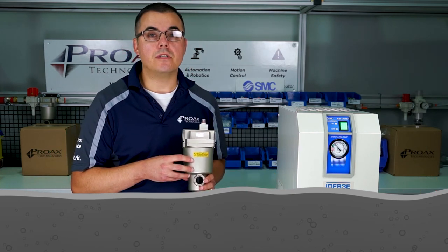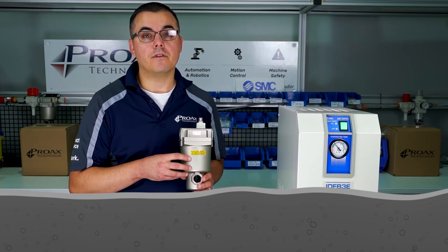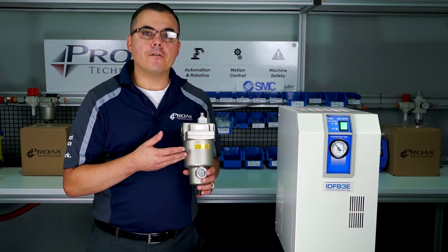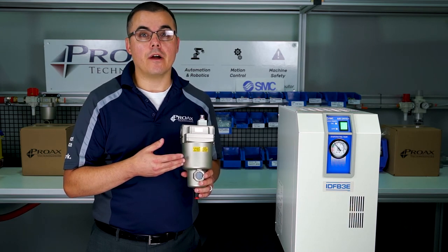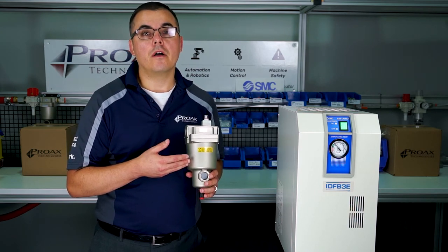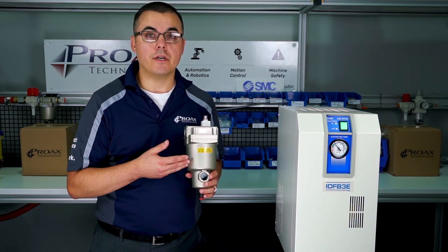Over time, this will reduce the dryer's ability to be effective in removing moisture. The AFF filter removes both particulate and burnt and varnished oil from your air, ensuring long, effective life of your refrigerated air dryer.